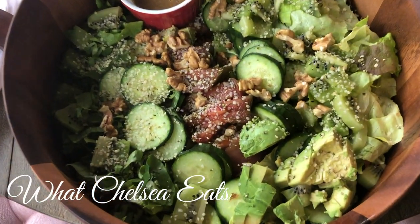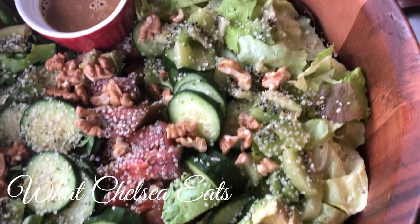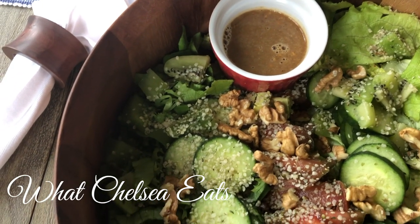Hey y'all, welcome to What Chelsea Eats. Thank you so much for joining me today. I am going to share with you how to make this beautiful salad with this Asian dressing. Oh my goodness, this is so good y'all.